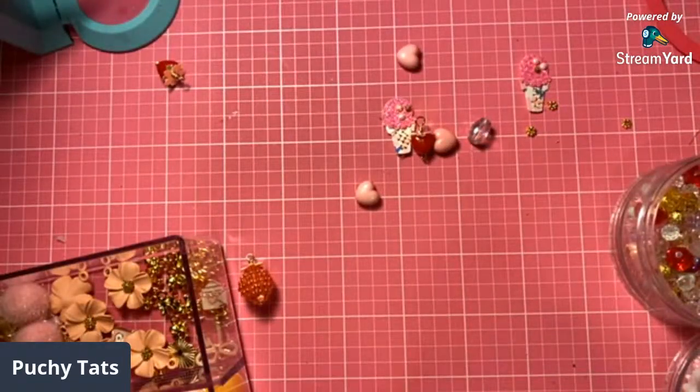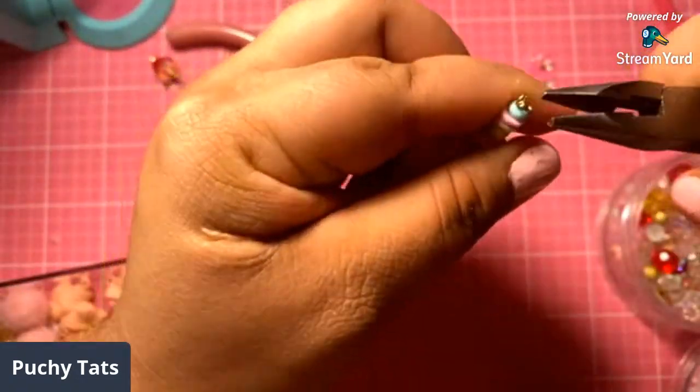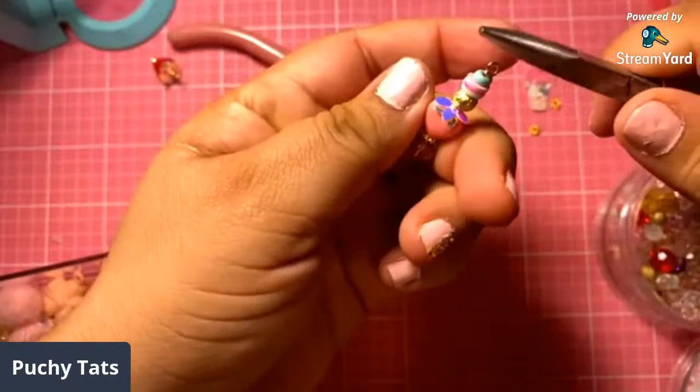Let me wire up this. All right, let me align this up again. There goes our little dangle with the strawberry.